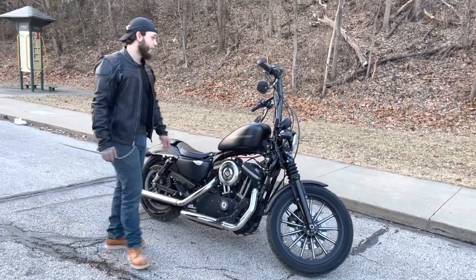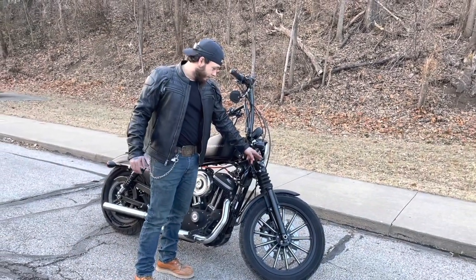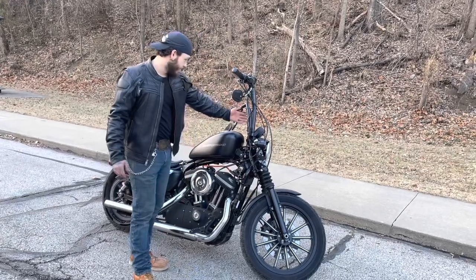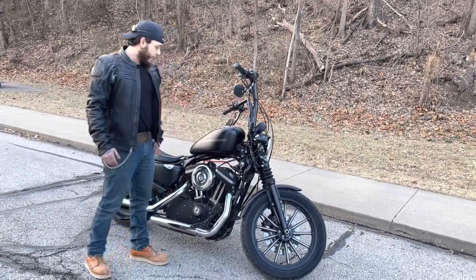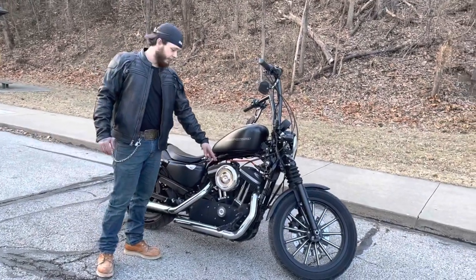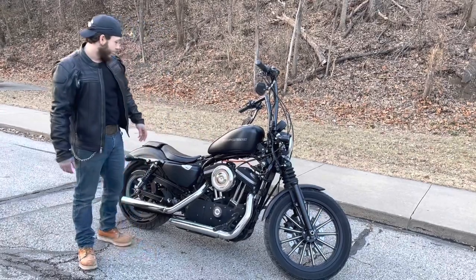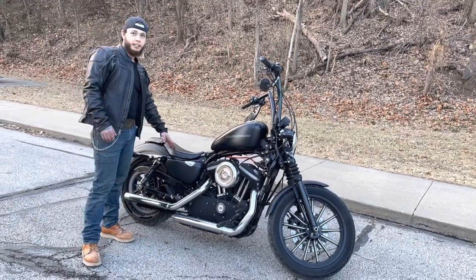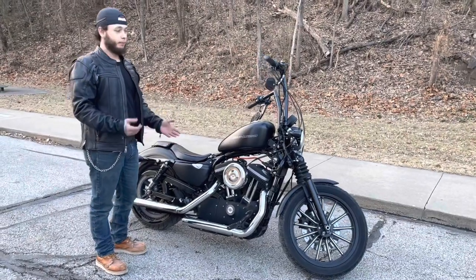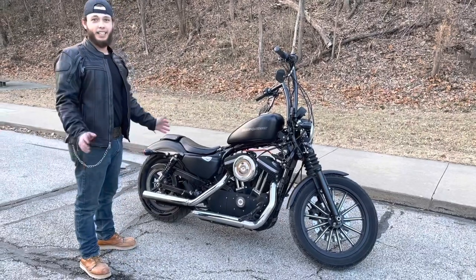What I've done with this: I've done the custom bandana wrap, the 16 inch Apes with the Burley cable set. It has a Screaming Eagle air intake — or air breather, whatever you want to call that — and a Screaming Eagle exhaust. I got this low profile seat. It did have a Sportster 2 seat so a rider could ride with it, but I just didn't like the look. It looked like a grandpa bike.